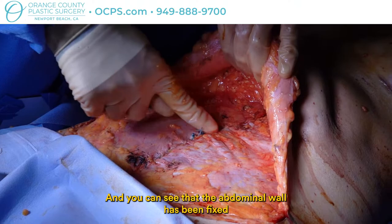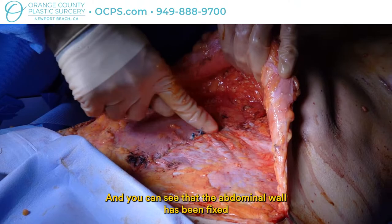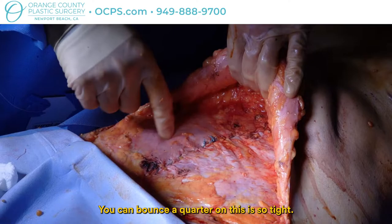You can see the abdominal wall has been fixed all the way up from the pubic bone up to the ribs — you can bounce a quarter on this, it is so tight. The navel is still attached to the skin flap; now we're just going to pull it down and cut out the excess.